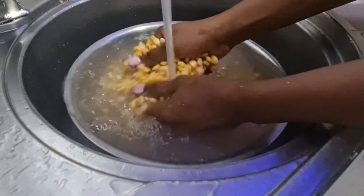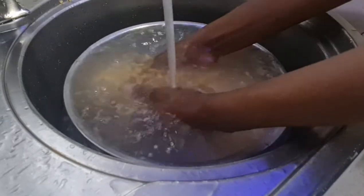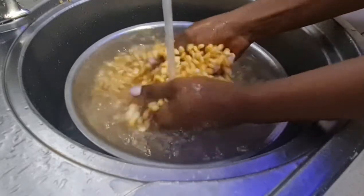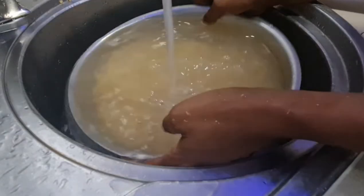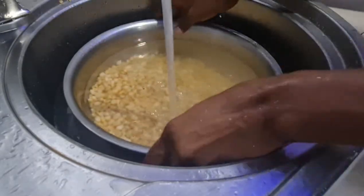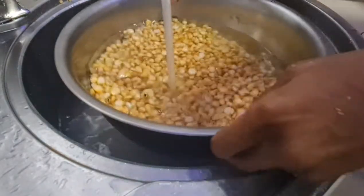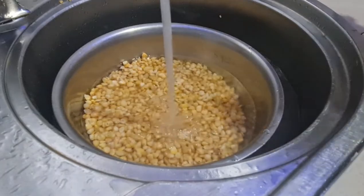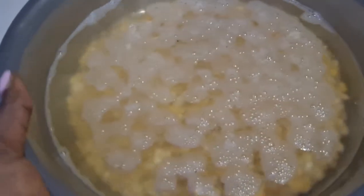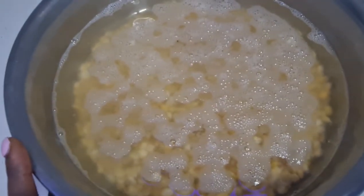I realized that if you don't wash it properly, it will end up having a sour taste which you wouldn't like. I want the akamu to taste as natural as possible. This is the third day and this is how my red corn looks. I'll go ahead and wash it out properly again, then blend it, and we'll continue from there.